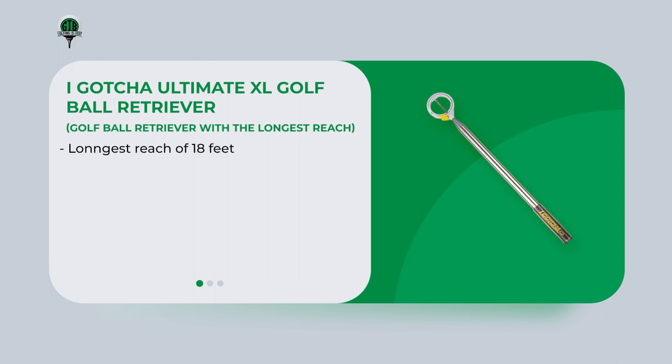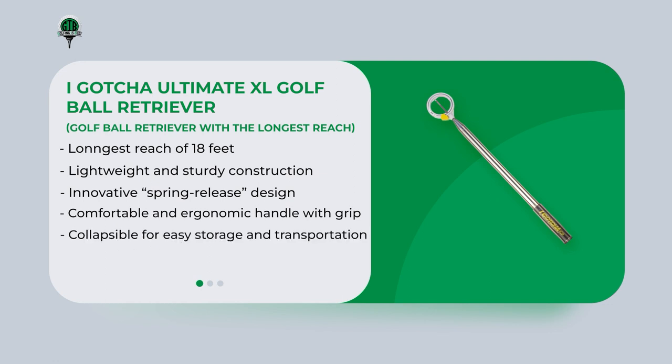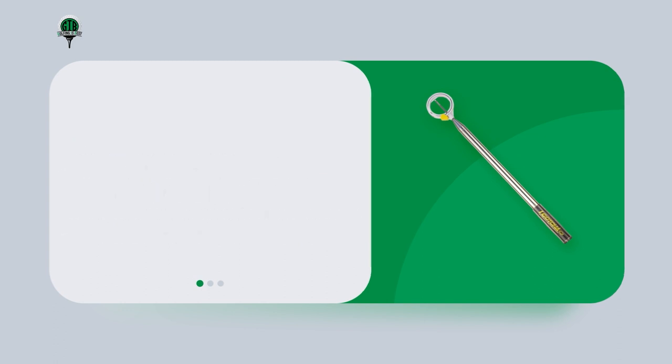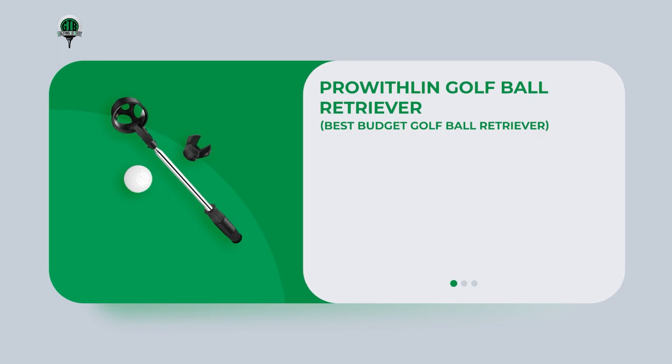The iGotcha Ultimate XL golf ball retriever offers the longest reach at 18 feet, making it a must-have accessory for golfers who frequently play on courses with deep water hazards. Its retrieval mechanism is simple yet effective, using a spring-loaded head to scoop up golf balls easily. The grip on this retriever is comfortable and slip-resistant, ensuring a secure hold even when wet.